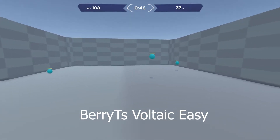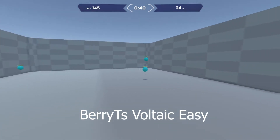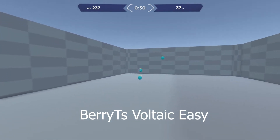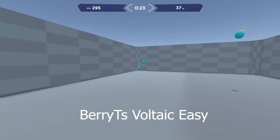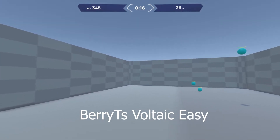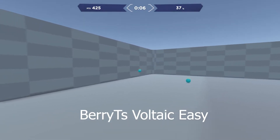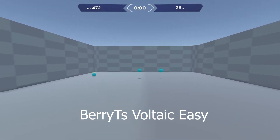The first benchmarks I was focusing on were speed. I really wanted to work on speed for my transitions and target-to-target. First up was Speed Berry TS Voltaic Easy — my previous high score was 445. I broke my high score on my third try and broke into silver. Previously I was bronze, and hit a new high score of 475. The speed training this week was a big plus in helping me transition target to target.